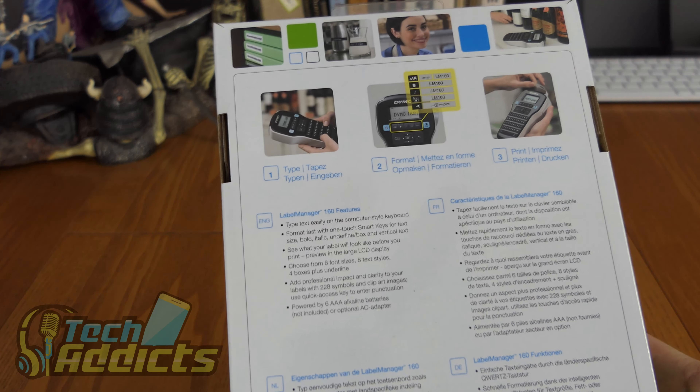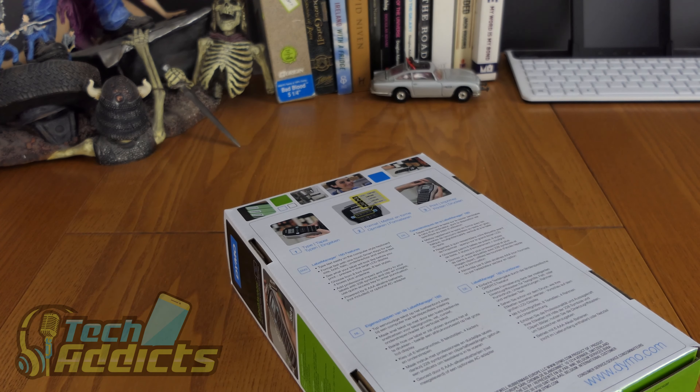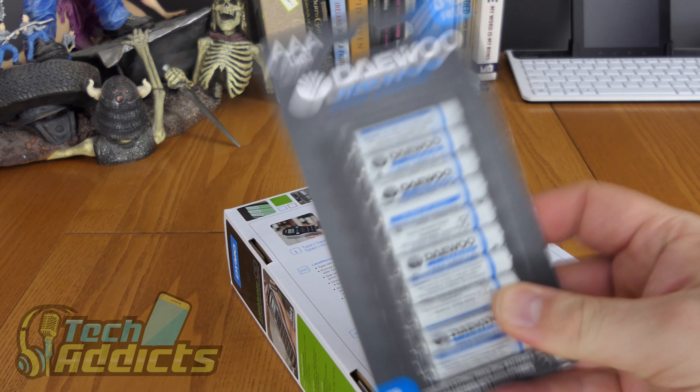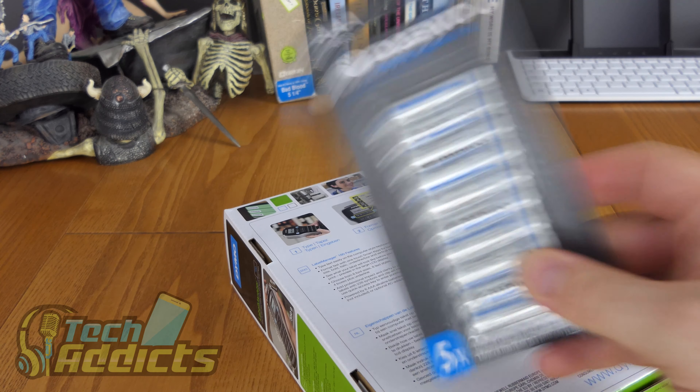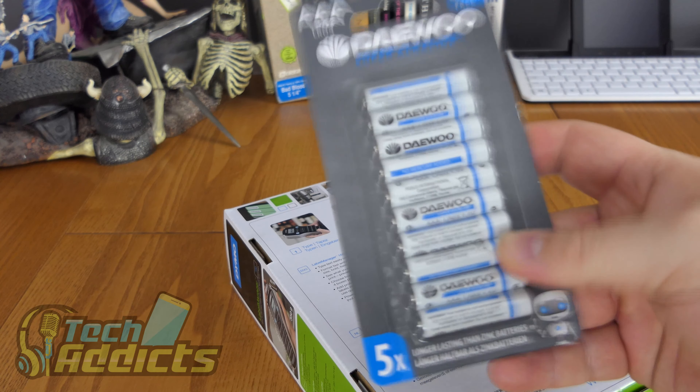I'm currently charging my AA batteries in the hope that makes a bit of a difference. We'll get on with this and see what happens, because I just remembered I bought these out of Smith's because they were 89p — which means it'll work for at least 3 or 4 minutes.